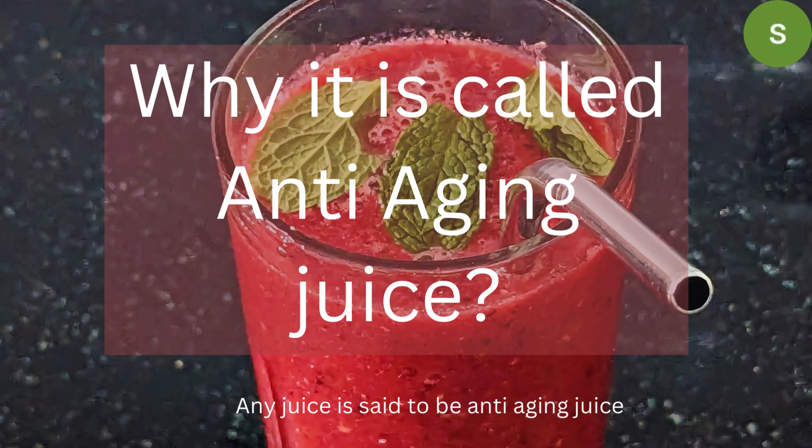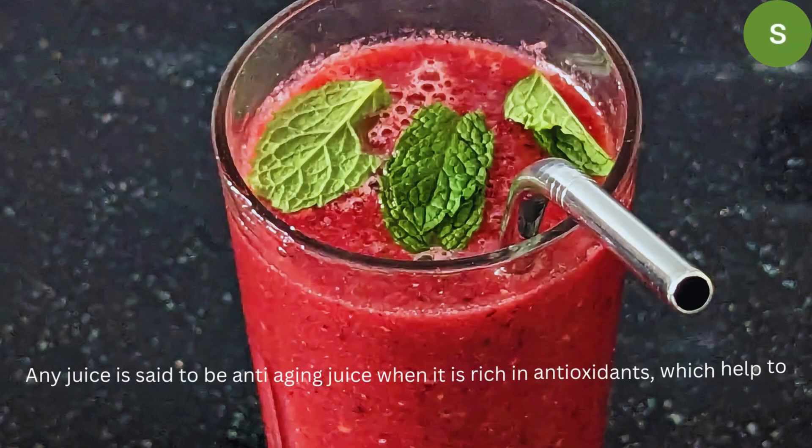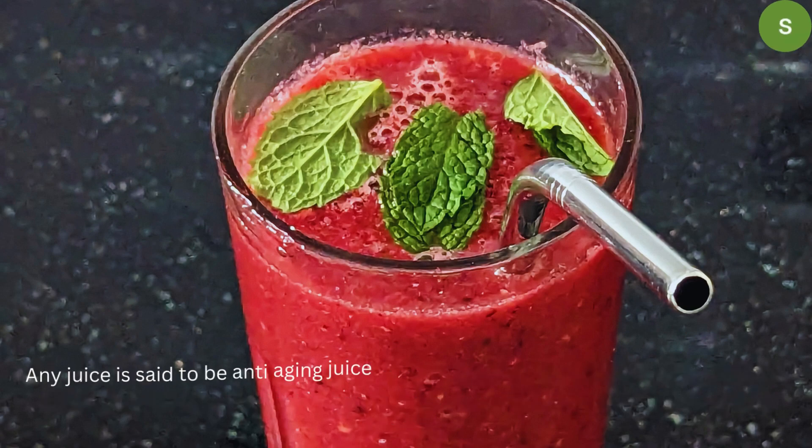Free radicals are harmful to human skin and contribute to the aging process.